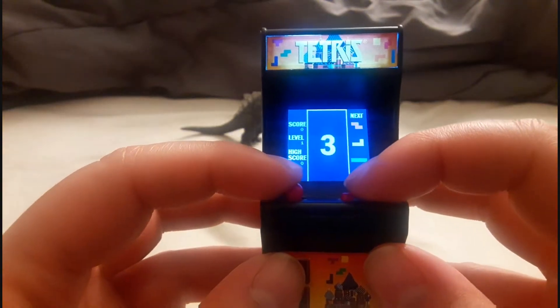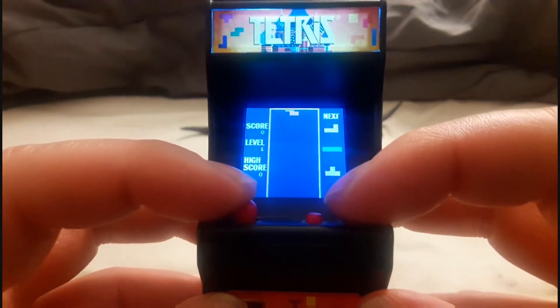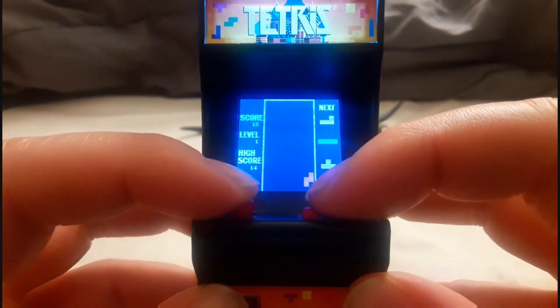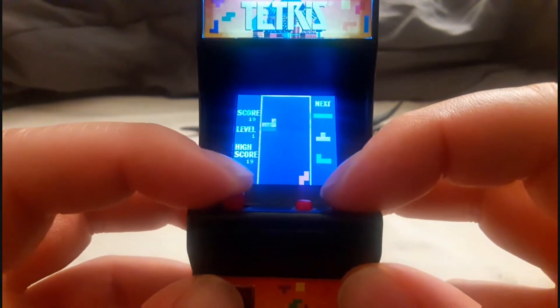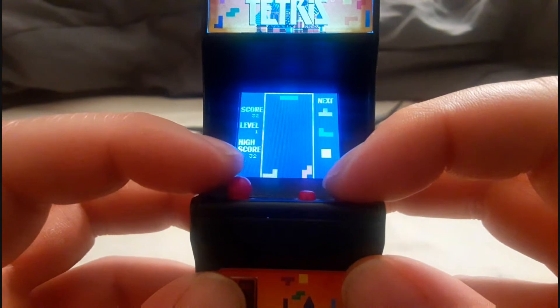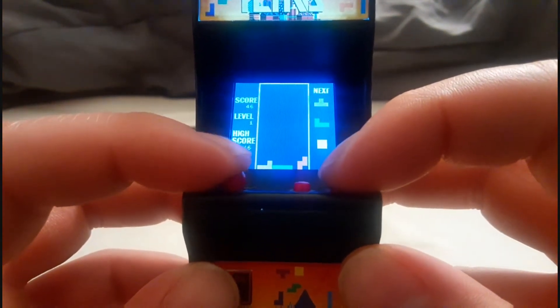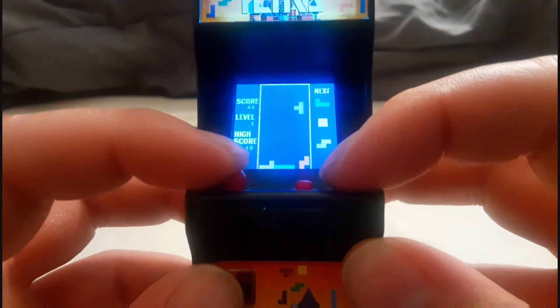From Super Impulse Limited comes a portable version of Tetris — and thank your lucky stars it's not made by Tiger Electronics or MGA. It's a neat little novelty handheld that represents Tetris very faithfully. The only gripe I have with it is that it is a little bit awkward to hold and play.